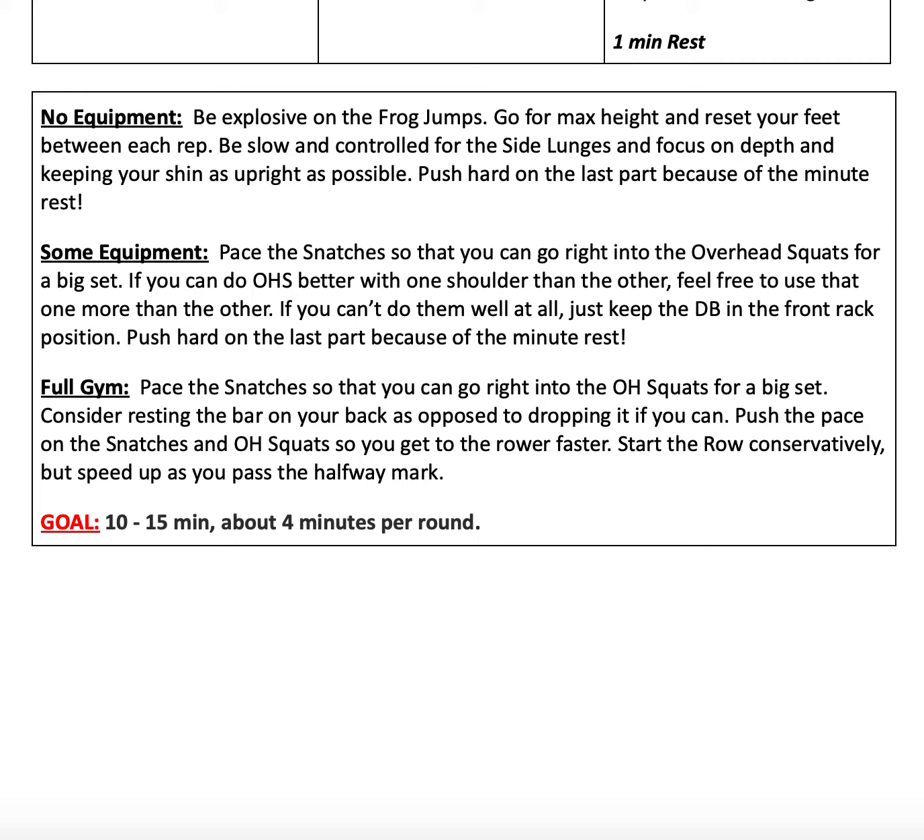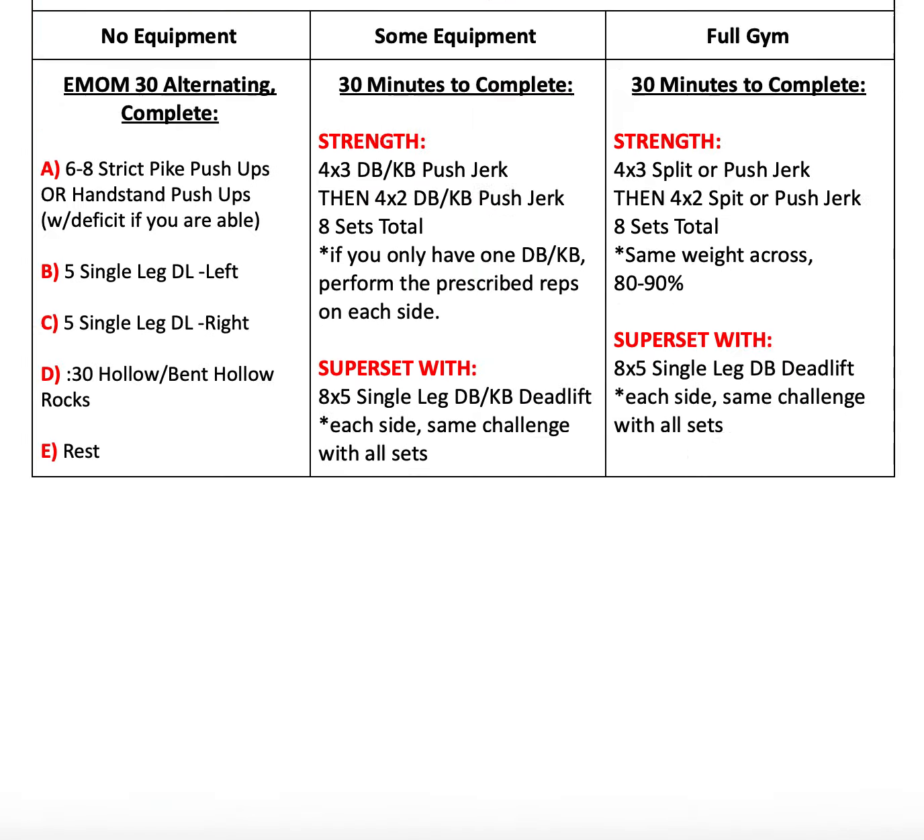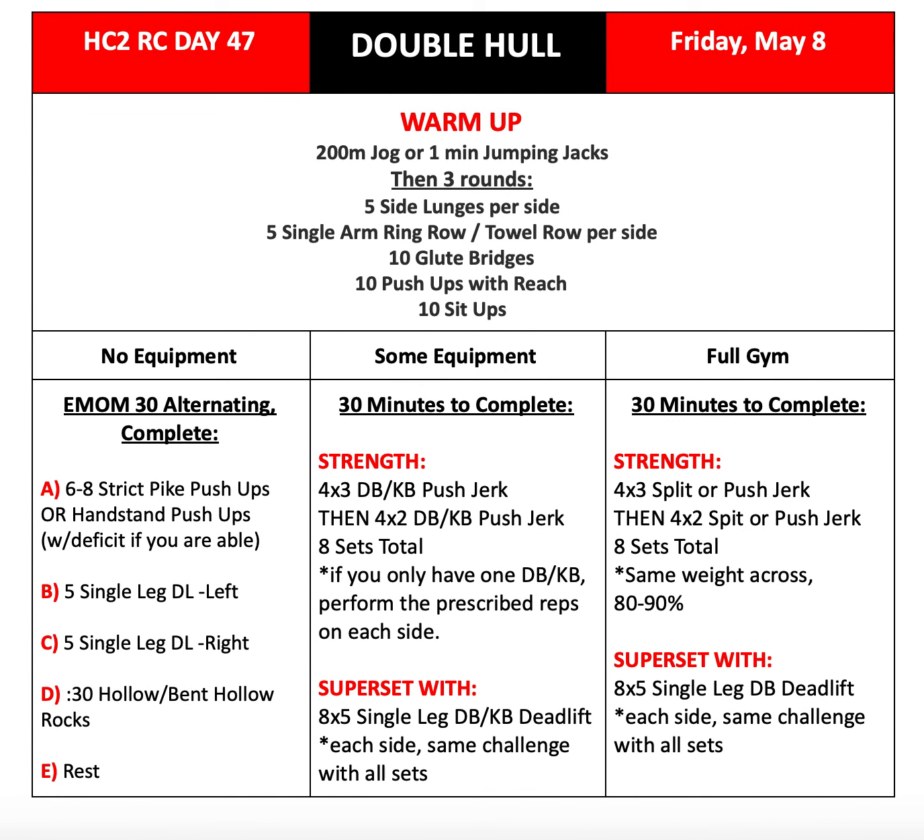For our full gym variation: pace your snatches so you can go right into overhead squats for a big set. Consider resting the bar on your back as opposed to putting it on the floor if possible, so you don't have to snatch it back up. Push the pace on your snatches and overhead squats so you can get to the rower quickly, but start the row conservatively and speed up as you pass that halfway mark. Our goal for today is 10 to 15 minutes, about 4 minutes per round. Alright guys, if you have any questions, reach out to your coach and we will see you tomorrow.